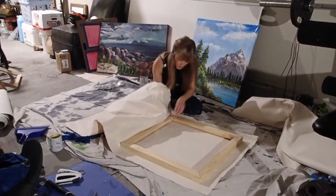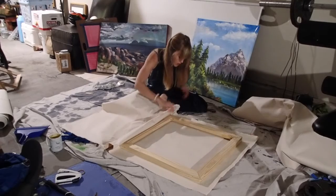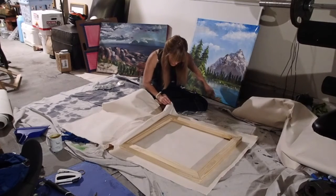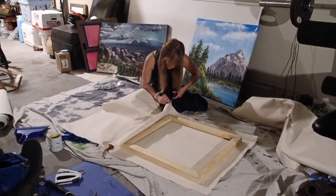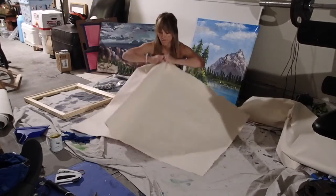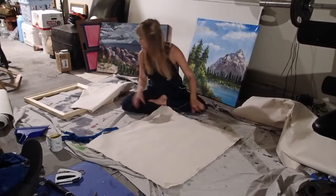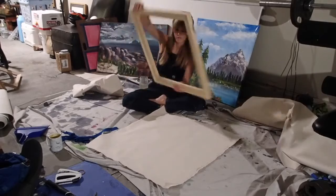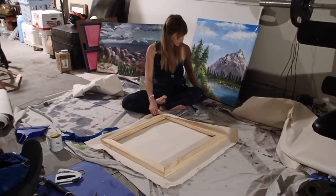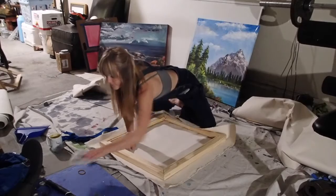Now I've measured out my canvas. I like to leave enough to cover the whole back of the stretcher bar plus about half an inch. I don't want too much because then your folds are really bulky — it bumps off the wall and you can't fit it in frames. Don't go crazy with the excess canvas, but make sure you have plenty to work with. I measure it out, cut a little starter stretch, and then you can just rip the rest of the canvas along the seam. I've measured both sides and I can see how it totally covers the stretcher bar — that's super important. I make sure the frame is in the center.